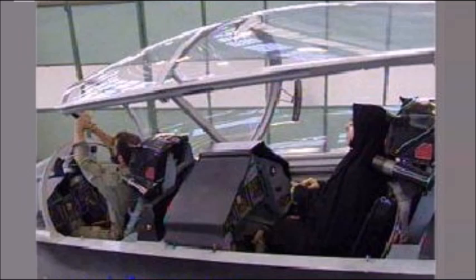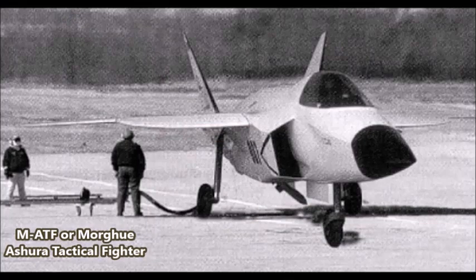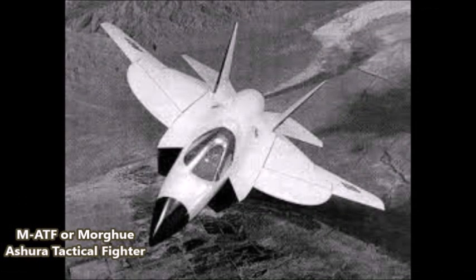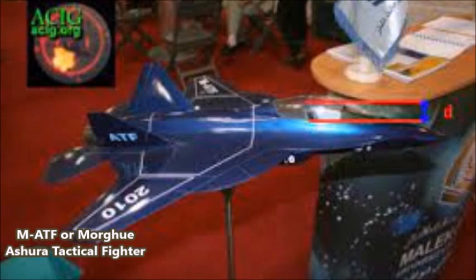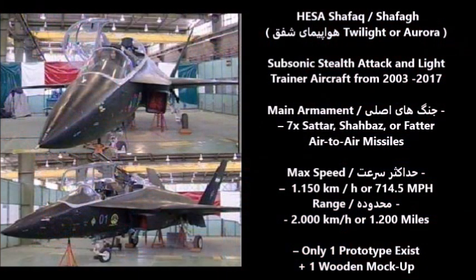This project was an extension of another Iranian jet fighter program known as the MATF, or the Morgh-e Ashura Tactical Fighter Program — an experimental proposed fourth-generation multi-role stealth fighter project from 2004 to 2006. That project was a joint project with Russia and was based on a Russian experimental fighter aircraft known as the Mikoyan Project LFI, or the Light Frontline Fighter aircraft from the 1980s and early 1990s.